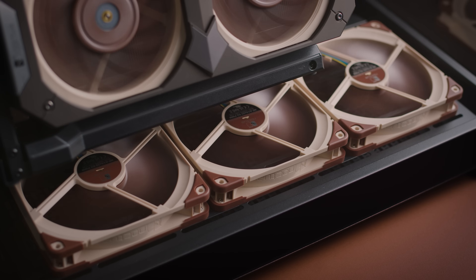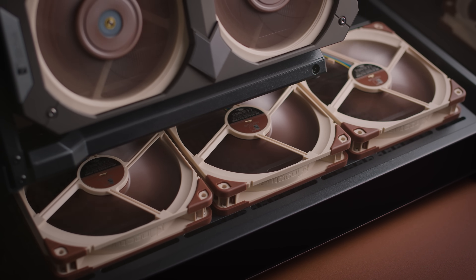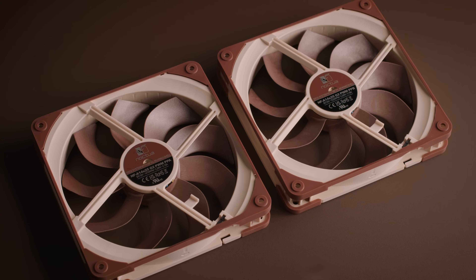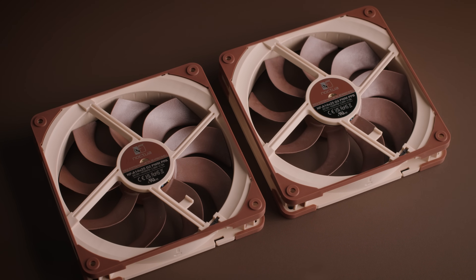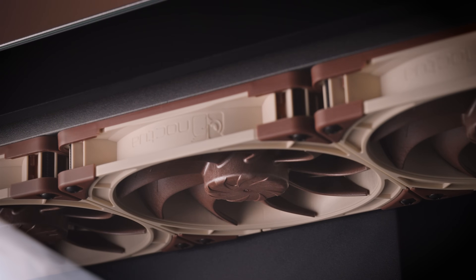While the round frame version is mainly intended for use on heatsinks, the square frame model is ideal for case cooling applications and liquid cooling radiators. Therefore, it comes with a pre-installed anti-vibration gasket to create a tighter seal against the radiator housing or the PC case.